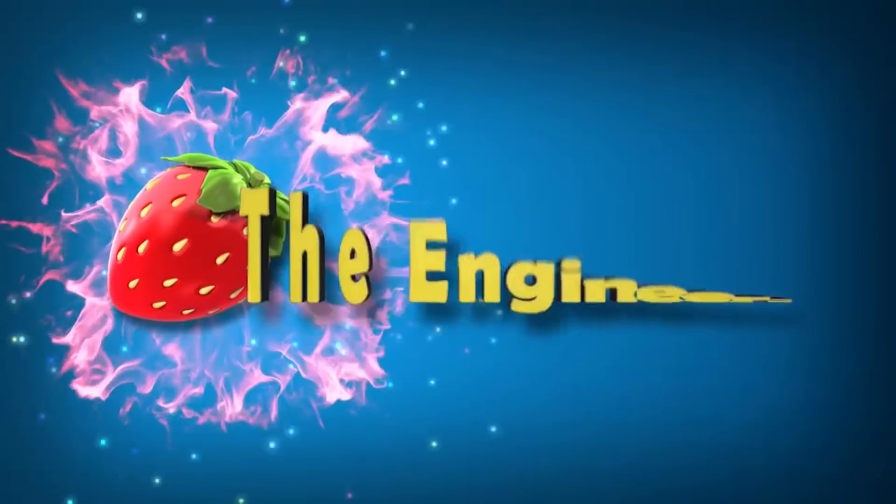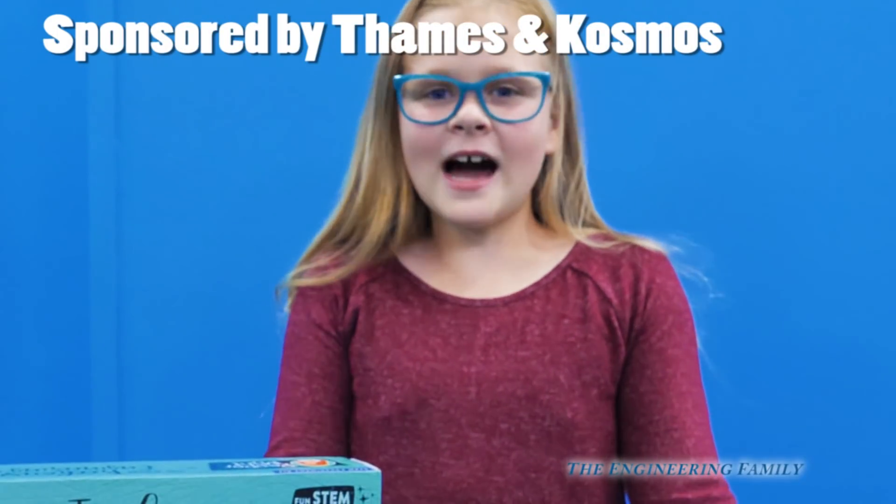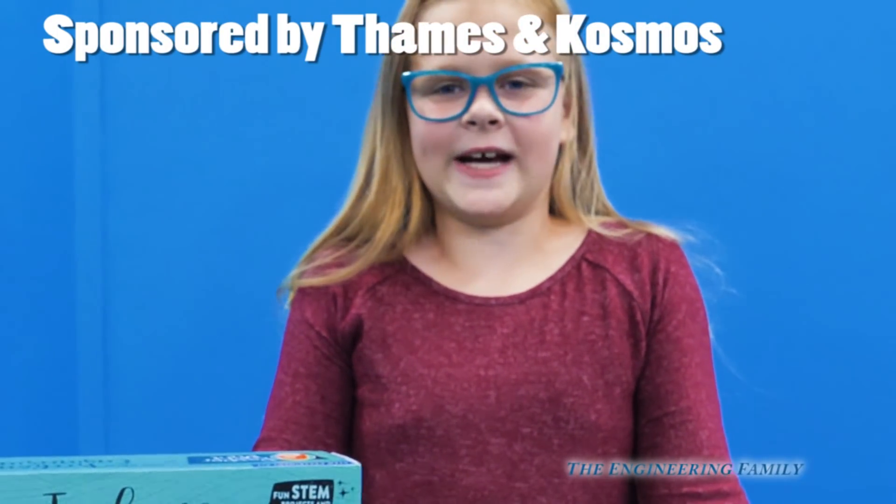Family fun for everyone! I'd like to thank Thames and Cosmos for sponsoring this video.